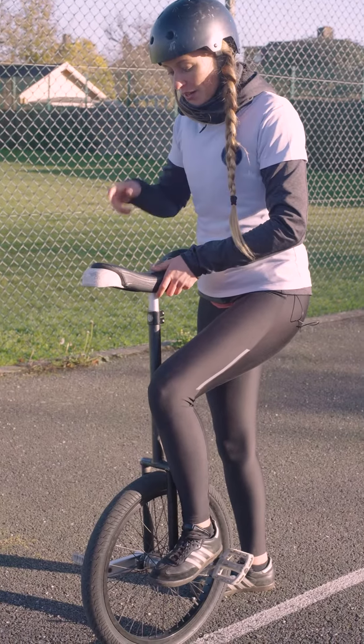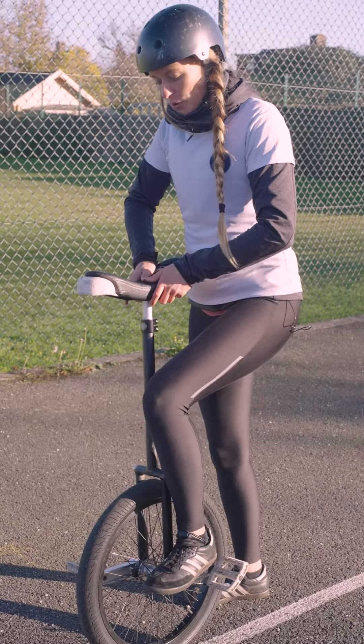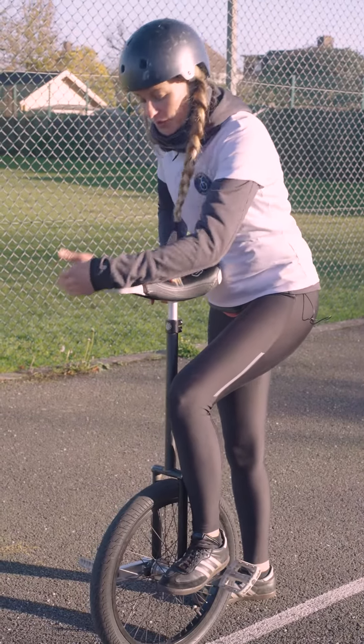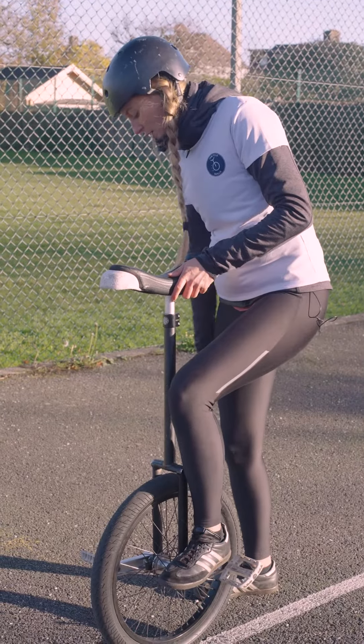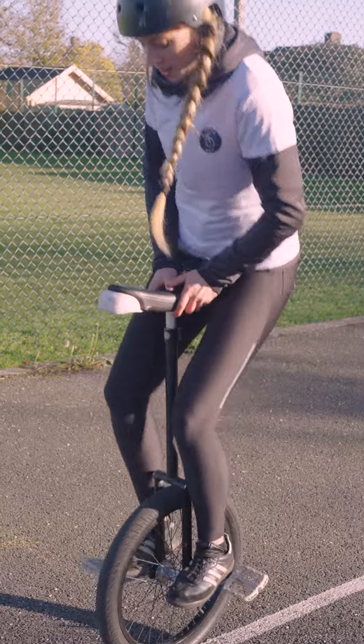Make sure when you're getting up on the unicycle that you put your weight through your arms. You can really use your arms. You need to lean over the unicycle to get your center of balance in the middle of the unicycle. And then give it a slight push and you're up.